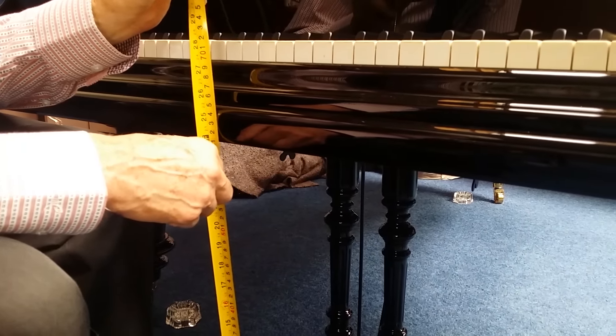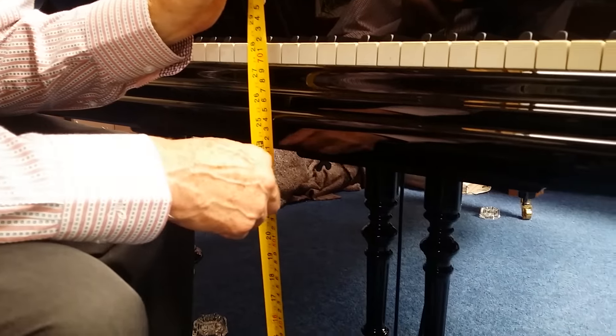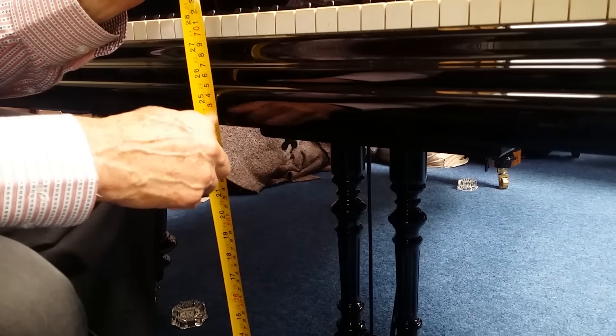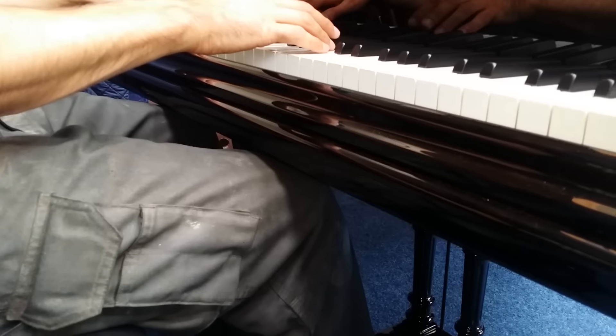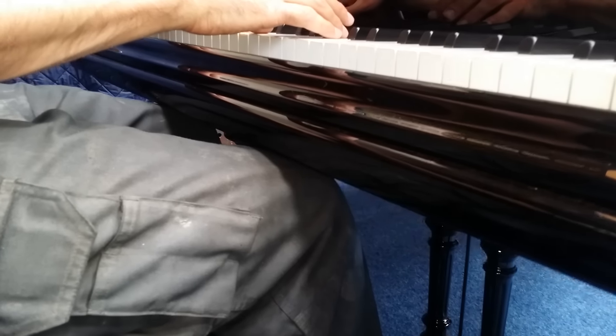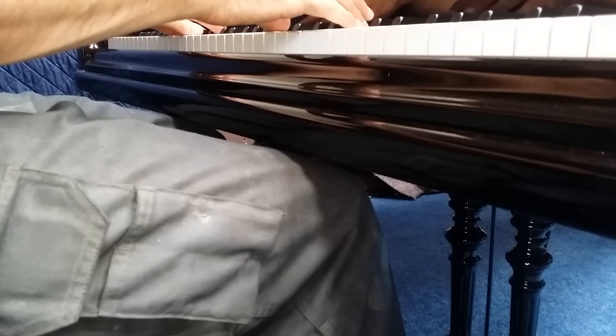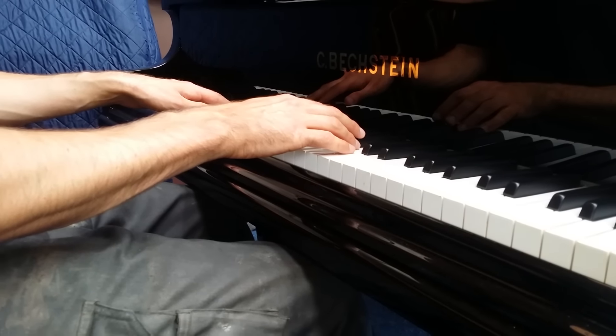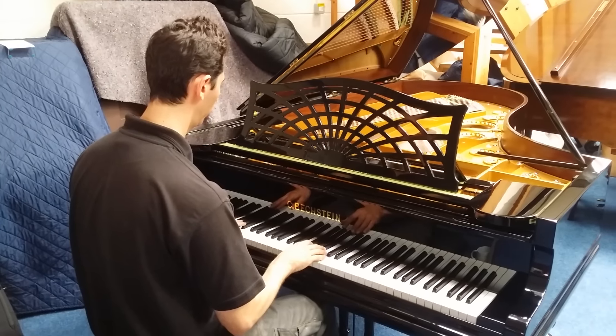Going back to this Bechstein Model C — I'm doing this for a client who's six foot two — and this is just a bit less than 61 centimeters here. That means Matthias here — excuse the trousers, he's in the polishing room, a bit dusty — you can see he doesn't really fit very well. Matthias is six foot one and a half, that's 187 centimeters.